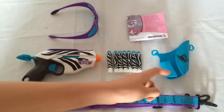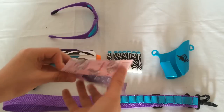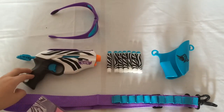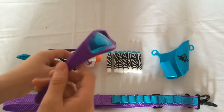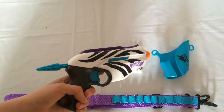In the box you've got the bandolier, the holster, the 7 zebra print elite darts, and the instruction manual. Just shows you how to work the blaster — nothing new, seeing as it's just a repaint of an older Rebelle blaster. You've got the crappy vision gear, which is just recoloured dart tag stuff, which we don't need.